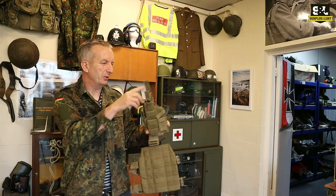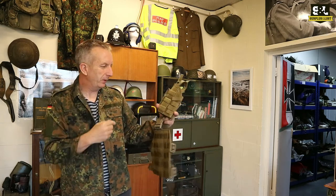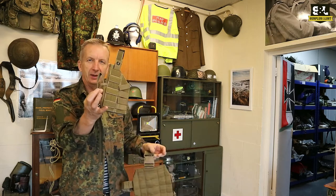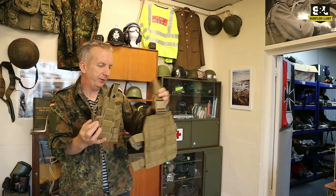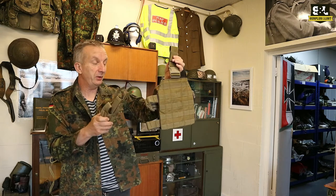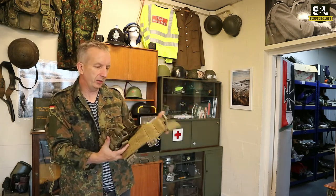And there's your actual pistol holster itself — quick release buckle, a press stud obviously to hold it in, and it takes an extra magazine on the outside as well. So if you're after a Blackhawk Drop Leg Pistol Holster, especially in coyote tan, check out our website surplusandloss.co.uk.